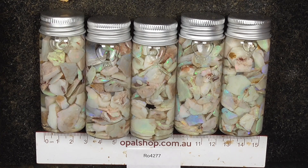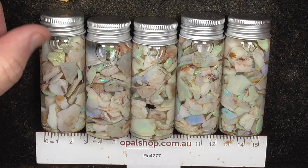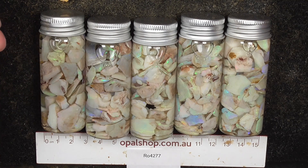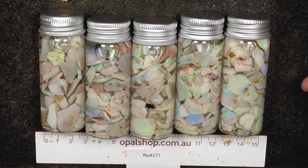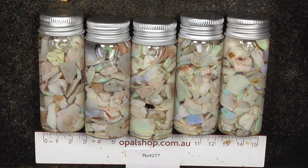G'day. Here's a few of the jars that I have on offer. It's all been the same material out of a larger bucket that I've made into ounce or 30 gram deals of South Australian Opal. Mixed colours, mostly smaller pieces obviously because it fits in the jar.